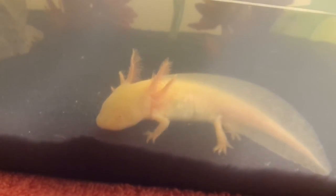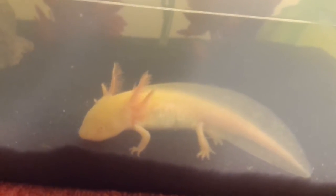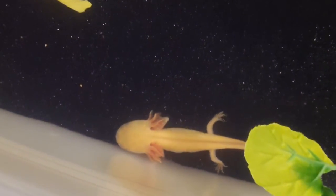I just wanted to update you on them. Someone said I needed to decorate my tank more, so I wanted to show you that I did — there are a lot of fake plants. I'll show you the top view. And there's my axolotl.